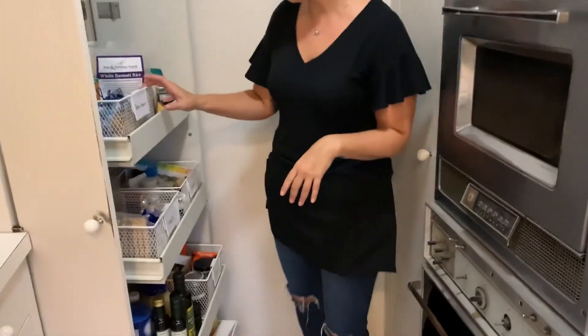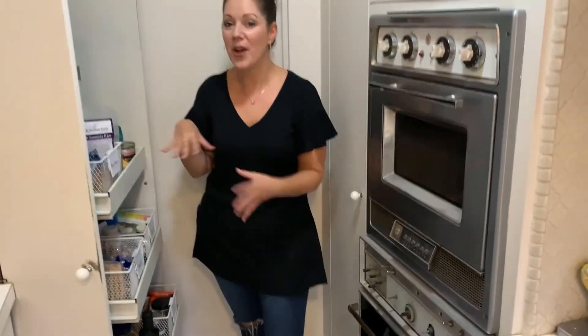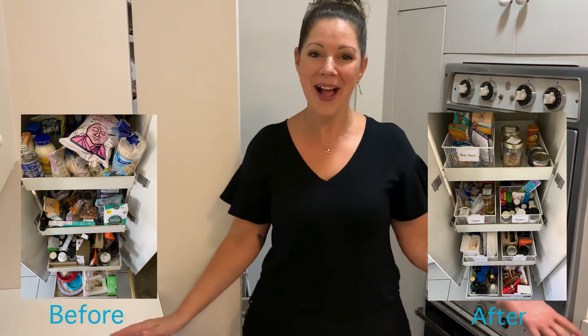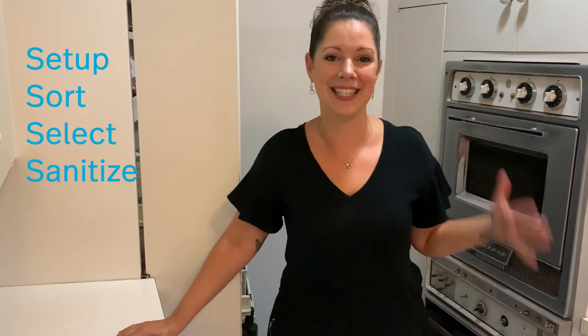We just finished step five and I love the way this pantry came out. These bins from the Container Store worked out perfect. I love the labels — we labeled everything, so now they'll know where things go and where to put things back so they can stay organized. So now you know what the Space to Love five-step method is: you set yourself up, you sort, you select, you sanitize, and style.